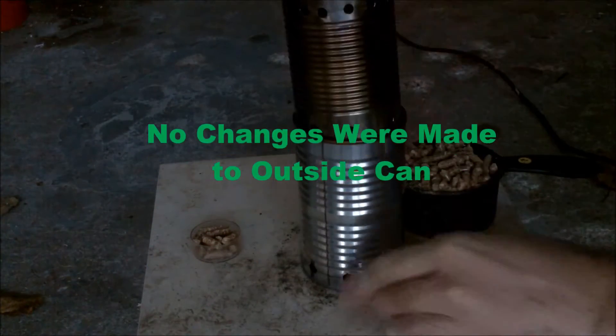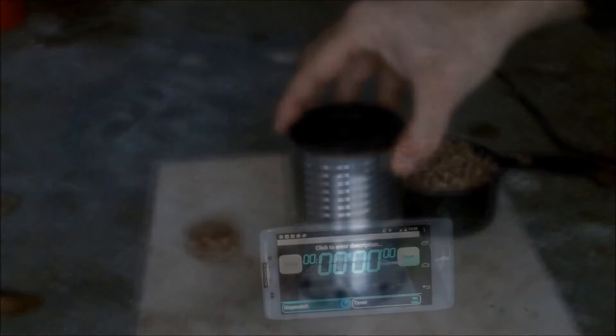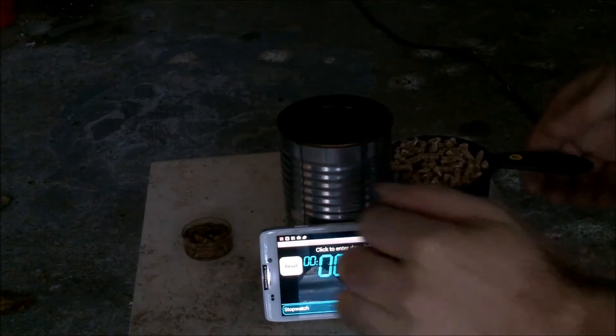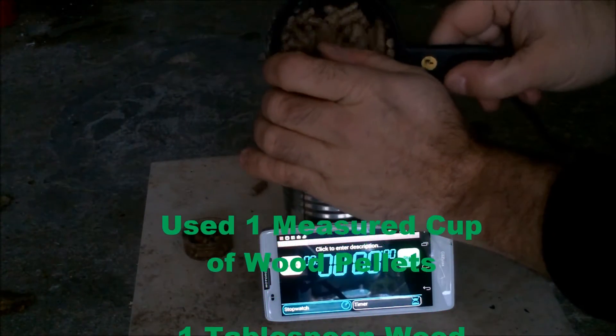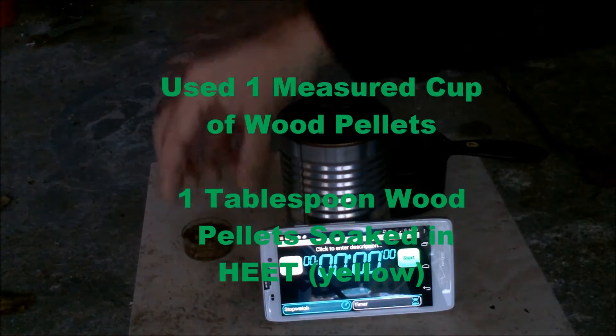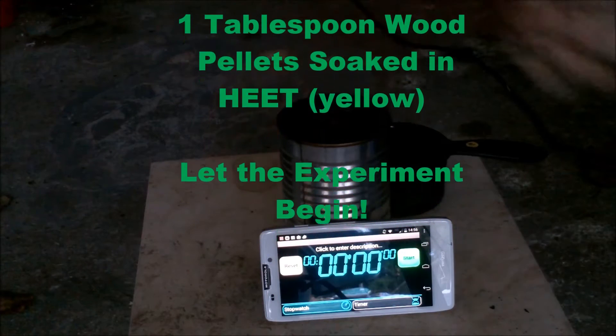There were no changes made to the outside can. To keep the fuel parameters the same throughout all the experiments, I again used one measured cup of wood pellets and one tablespoon of wood pellets soaked in heat from the yellow bottle.